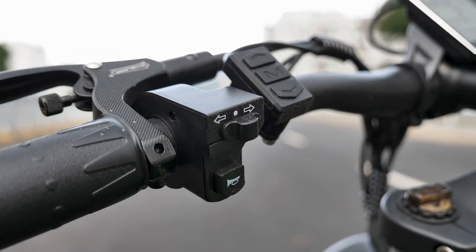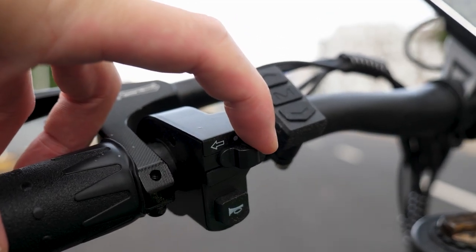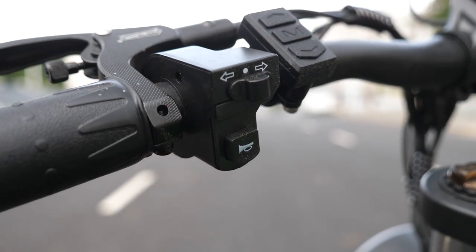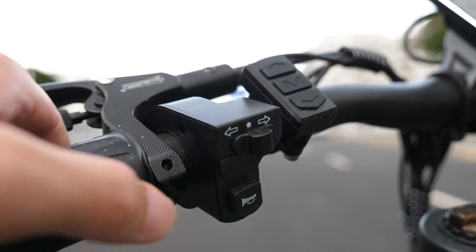It also has some other controls — turn signals, like this to the left, right, and also we have the horn here. It's quite loud.